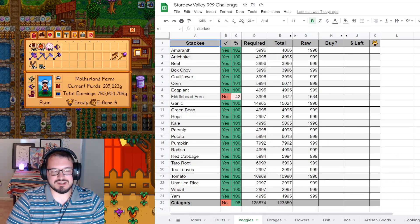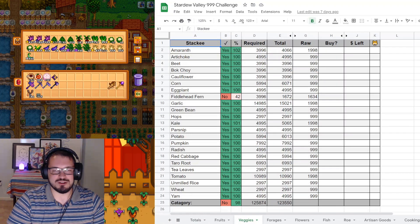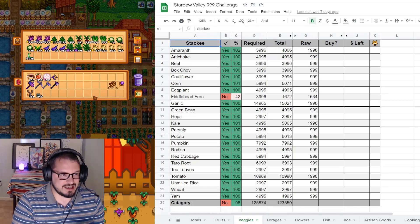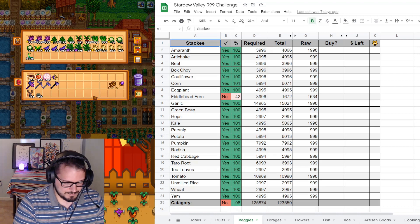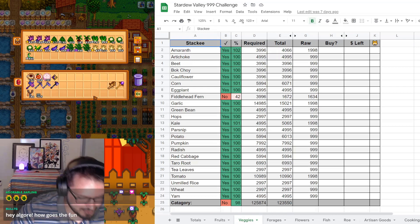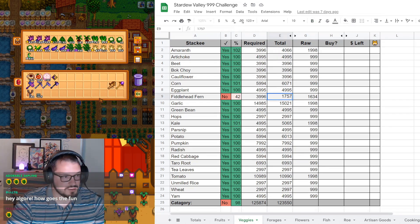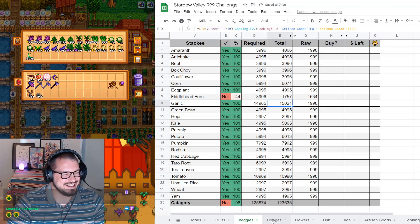Veggies - we have our fiddlehead ferns. Let's go ahead and take a look at those. With the calculator ready: 999 plus 734 plus 24 gives us 1,757. That gave us almost 100 more, which is pretty good. Boosted us up two percent. This is what happens with fiddleheads - they just take so long.